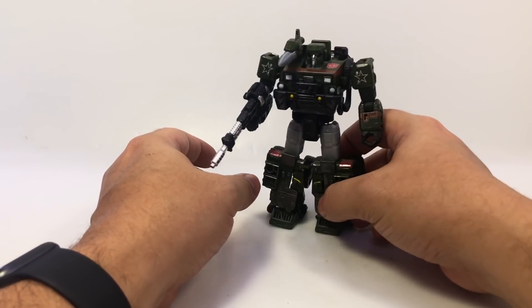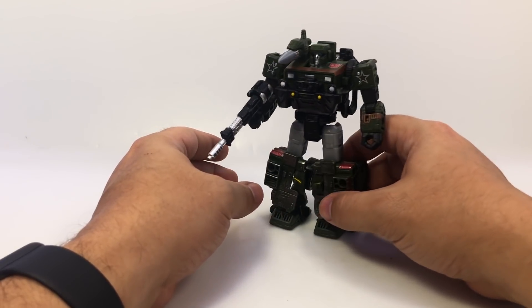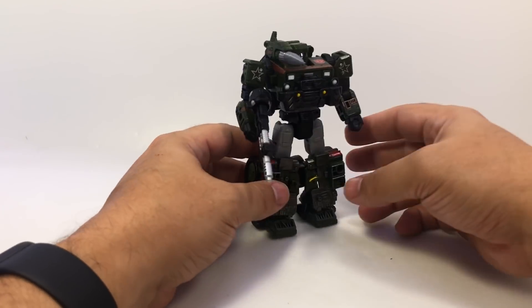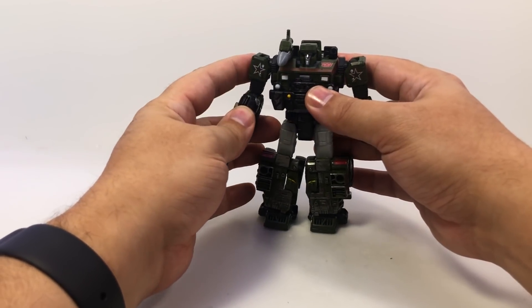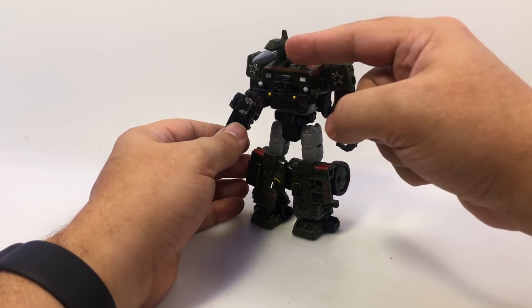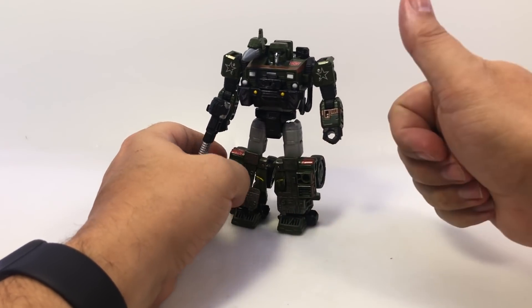If you just didn't want more than just a little shoulder cannon, there you go. Super cheap, super neat little piece for your Siege Hound. Thank you to Bull Jive Robots — if you want to get some accessories for your figures, including this thing right here, there's a link right down there in the description.